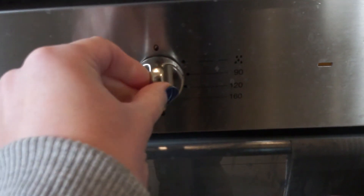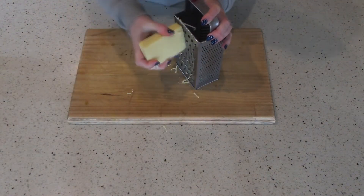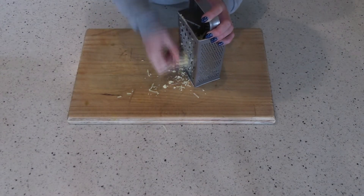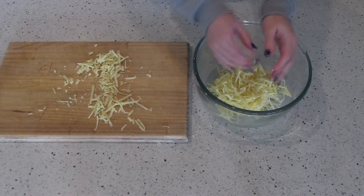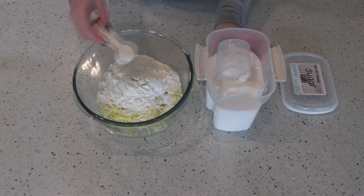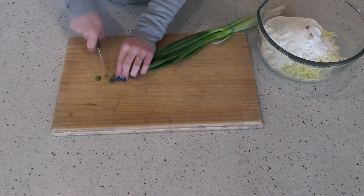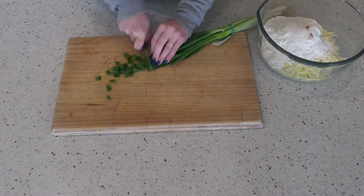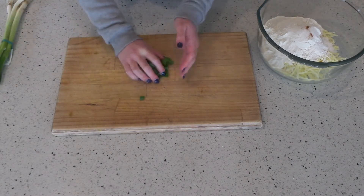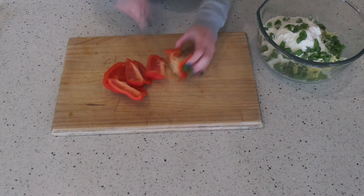We're going to start by turning the oven onto 180 degrees Celsius. Then we're going to grate up about a cup of cheese — you can use more or less depending on your preferences. We're going to put all of the dry ingredients into a big bowl: a cup of self-raising flour, a tablespoon of sugar and a pinch of cayenne pepper. Then I'm just going to chop up some spring onions and also add in a red pepper, or capsicum as we call it here in New Zealand.